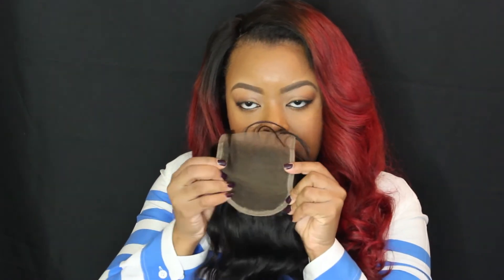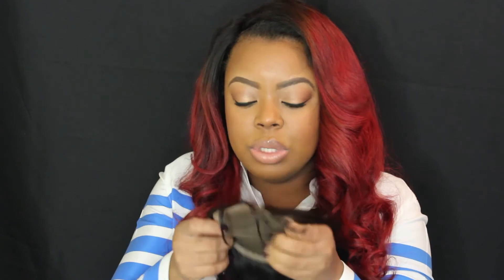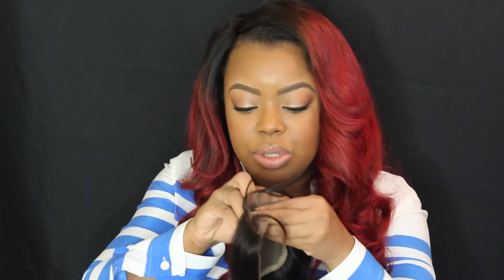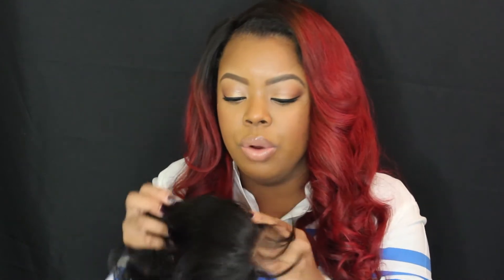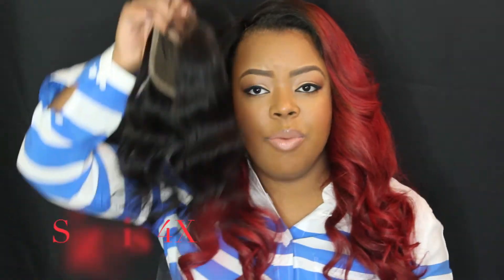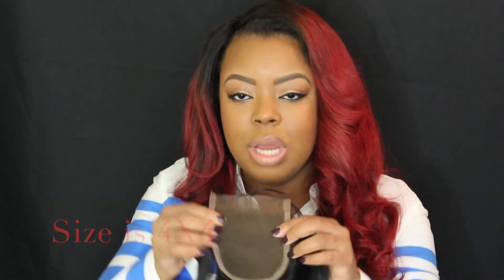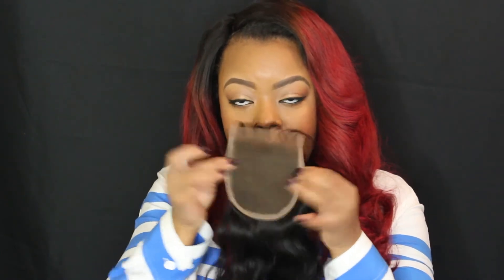This is how wide the closure is — it's a good size. You can do either a center part or a side part. I'll have to get the exact sizing information for you guys. I know it is a 16 inch but I don't know the actual dimensions of the closure. Either way, it's wide enough for a center or side part.